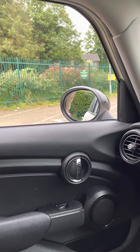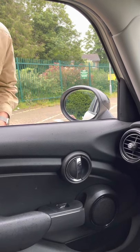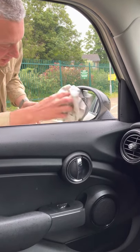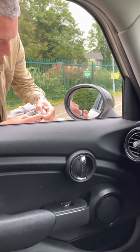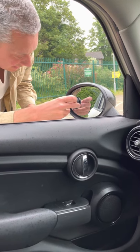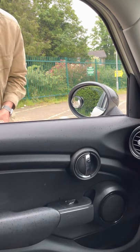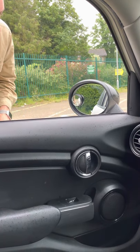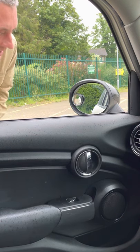We just bought some blind spot mirrors off Amazon. At the moment, looking in that mirror, you can't see the white line that's next to us. We're going to clean the glass off, stick the mirror on, and that will now help us when we're parking — you can see the white line alongside the car, which could be a curb. It's very useful for when we're parking and driving about.